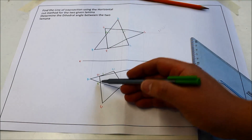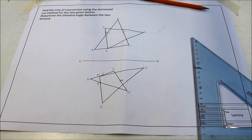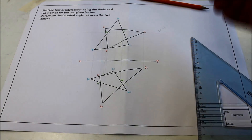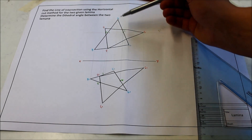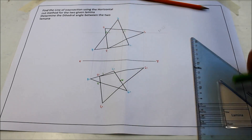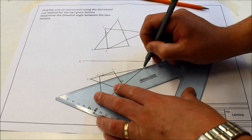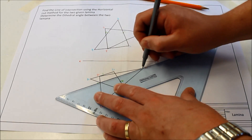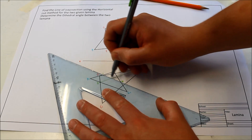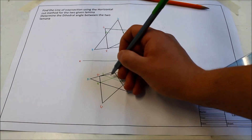So there we have point zero on the DF line, point one on the AB line, and point two on the BC line. You must join the points on the same lamina — the same triangle. Points one and two are on ABC, and points E and zero are on DEF. So I'll join point E to point zero, and I'll join points one and two.